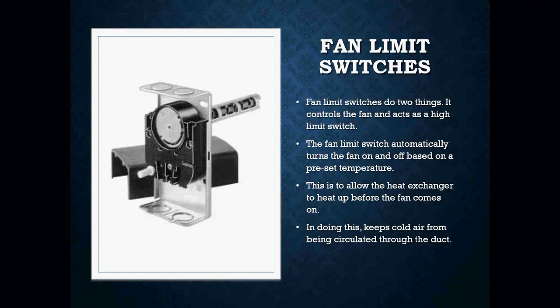Your fan limit switch is two thermally actuated switches that are wired in parallel. The fan limit switch automatically turns the fan on and off based off of a preset temperature. What's nice about the fan limit switch is we have the ability to adjust the temperature at which we want the fan to turn on and at what temperature we want the fan to turn off. It allows our heat exchanger to heat up before our fan comes on.